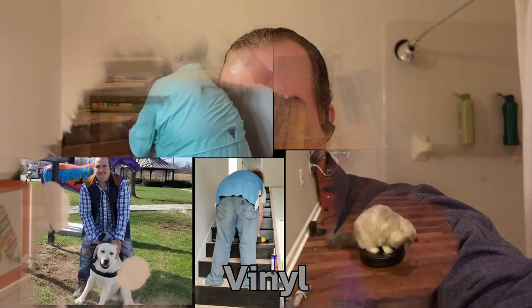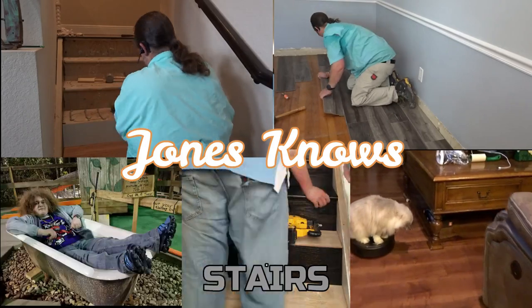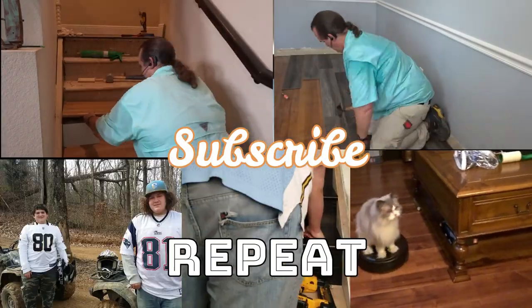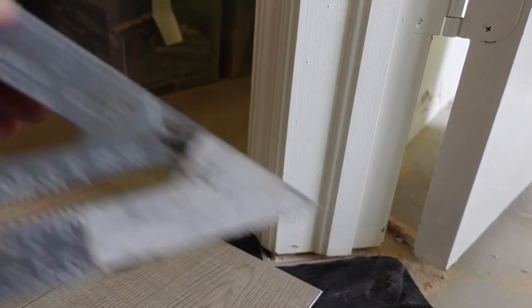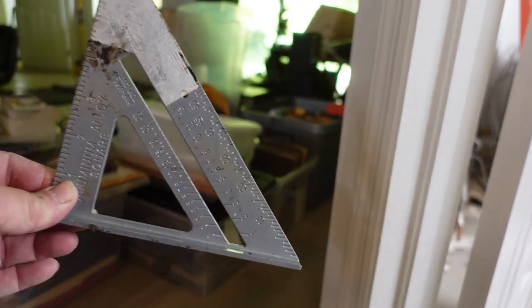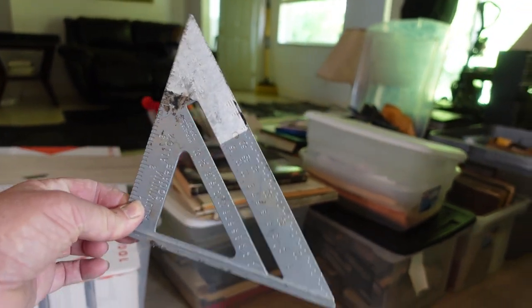Today on Jones Nose. Believe it or not, a cut like this is really not that hard, as long as you have a speed square — or a triangle, whatever you want to call it. We call it a speed square, but it's a triangle, and this does all the actual work, believe it or not.